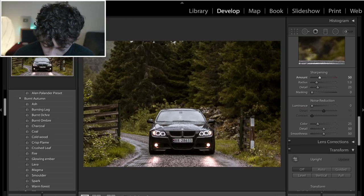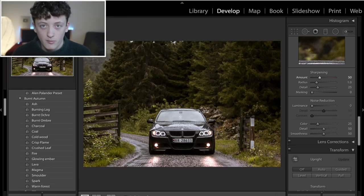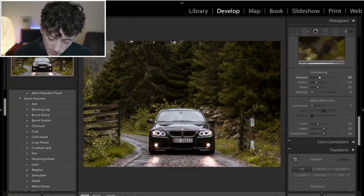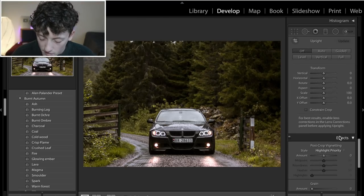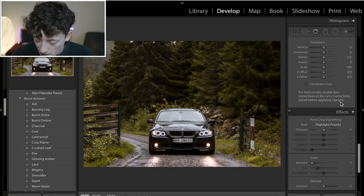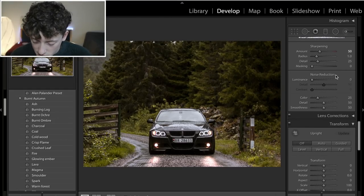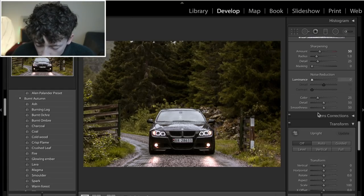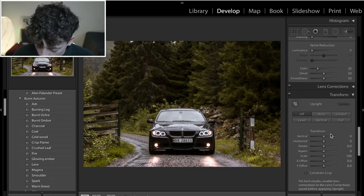Bringing sharpening up to 50 achieves two things: it sharpens the image, but also adds noise, grit, and grain — which is quite intentional. I want a really gritty feel to this image. We're not going to do anything with noise reduction because that would soften the image, and we want it nice and gritty.